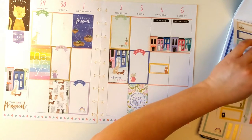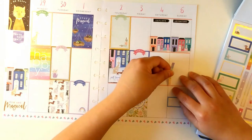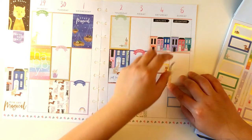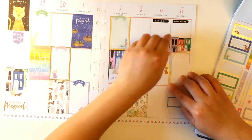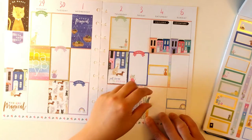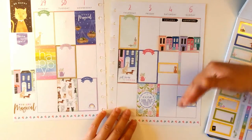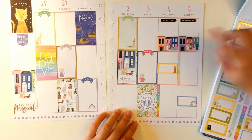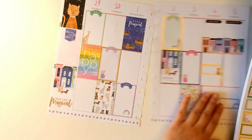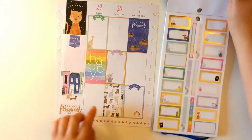I think I'll use this rainbow checklist. This is just for the weekend because I don't have that much space — this took up a lot of room — so this will give me some writing space. Now moving on back to the other boxes.